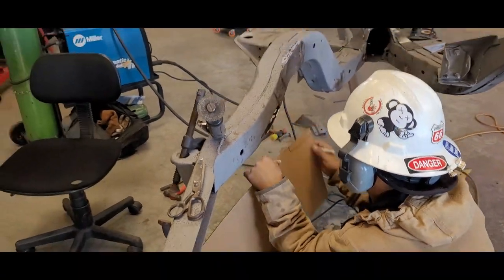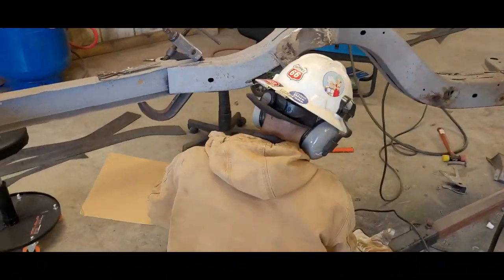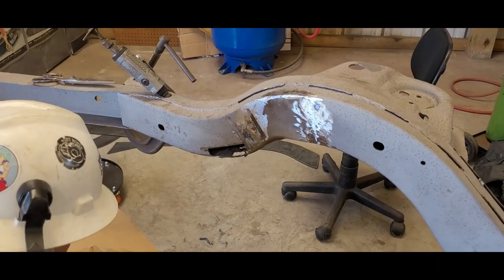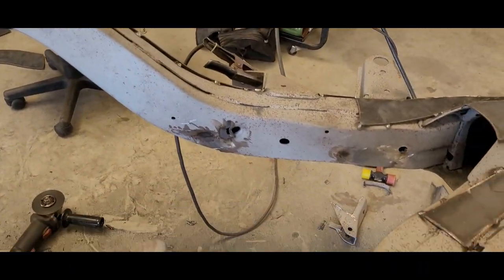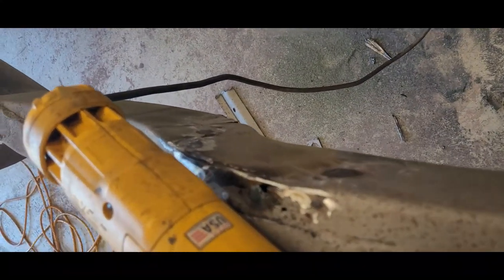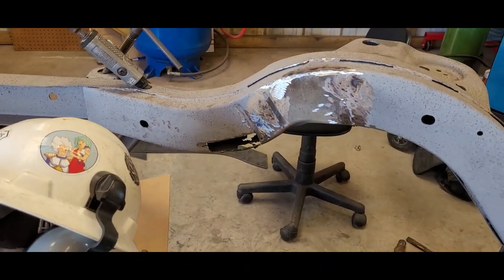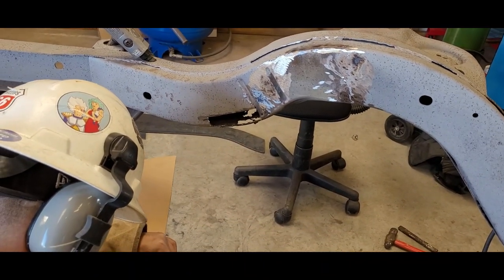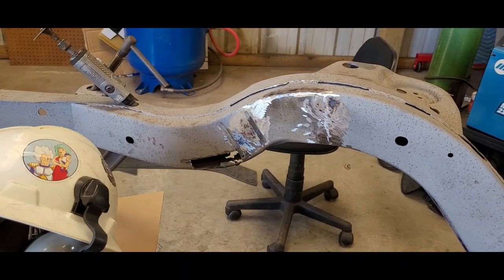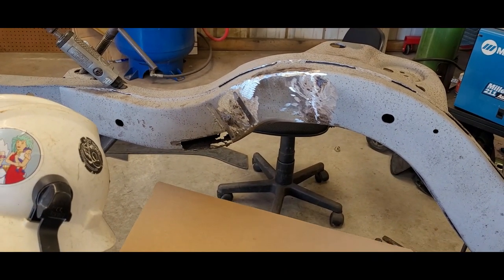So we got the shock towers cut off, the e-brake stuff cut off, this shock tower cut off, and we're gonna repair this little frame area here - pretty simple. But the plasma is acting up. Bobby says it's basically trash, so we had to resort to cut off wheels.